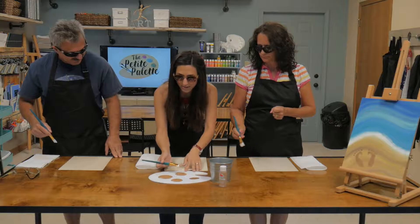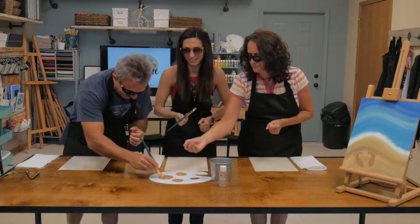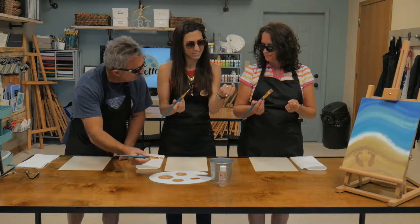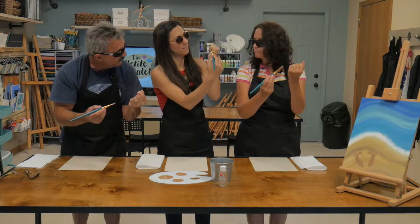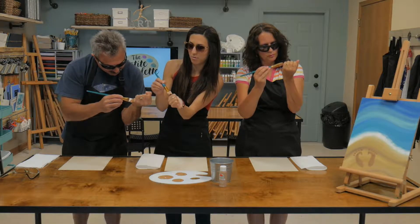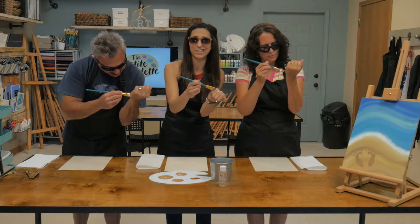First of all, you guys ready? We have to put these on — we're going to need some shades. You guys ready for this? Right on the beach! Grab your paintbrushes, and here's how we're going to start. We're going to grab a little bit of paint on our paintbrushes. Dig in, you guys! Go ahead, get it loaded up. What do we do now?